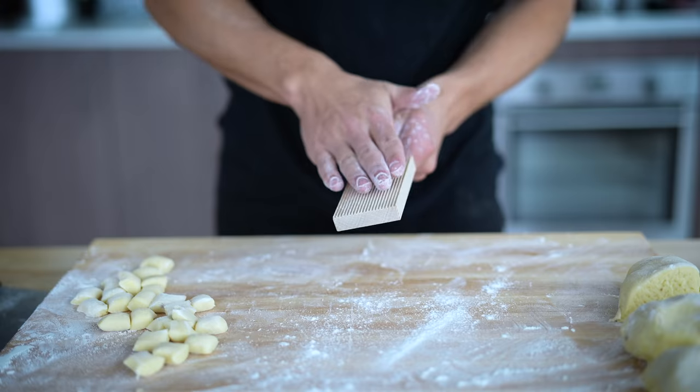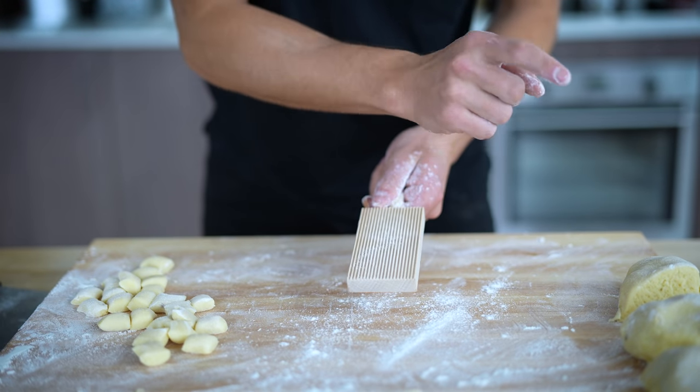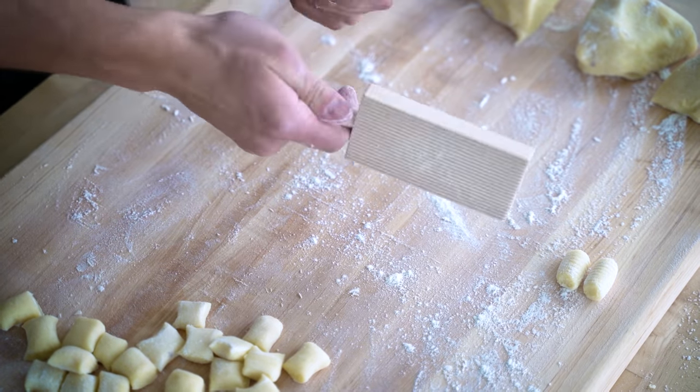Now lightly flour your gnocchi board and begin rolling. Because we have so many pieces of gnocchi to do here, make sure you keep yourself motivated and move fast.